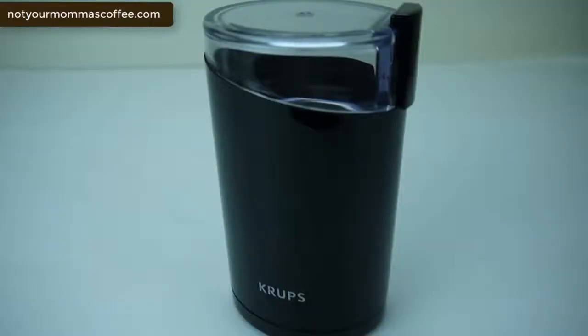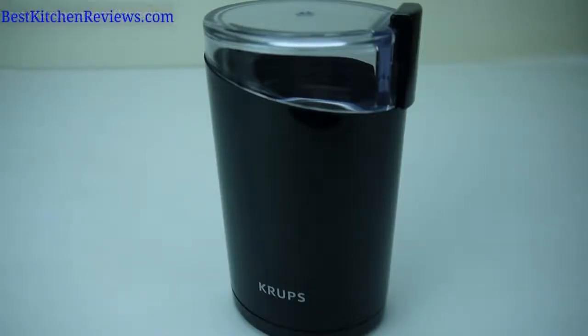I wouldn't think twice about buying this $20 grinder. It's compact, powerful, does what it's designed to do, and it's easy to clean. If you want to buy this grinder, the Amazon link is in the description section below. And if you found this review useful, please subscribe to my YouTube channel. Thanks for watching.